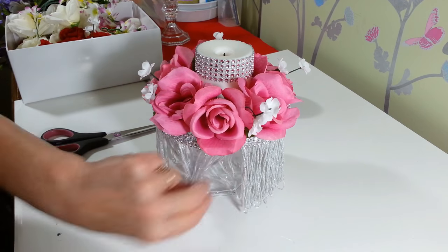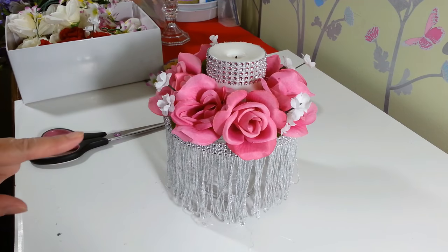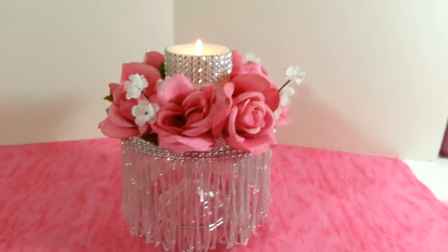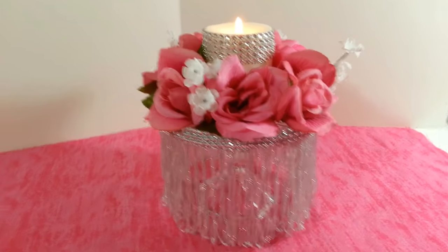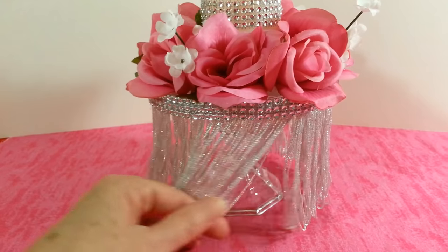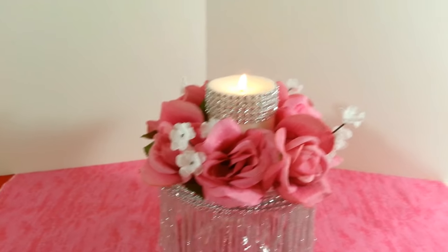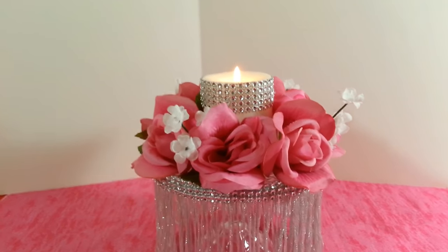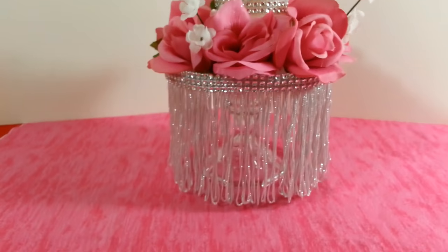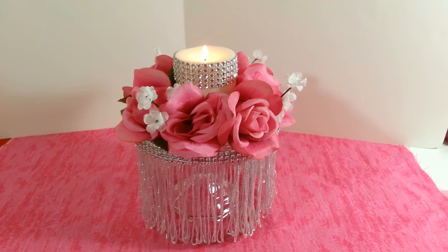So there we have our flowers. It's real simple, real easy, and it looks really, really pretty. I'm going to go ahead and clean up and light our candle to see how pretty this will look on a table. There it is — it came out really nice, actually a lot nicer than I expected. You can use anything — it doesn't have to be the fringe. They have all kinds of pretty embellishments you could glue on, and even a bigger flower might be nice too. From pretty much everything from the Dollar Tree except the glue and the fringe, it's a very affordable project and it came out really pretty. Thanks for watching everyone — I hope you enjoyed this project. Have a great day.